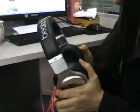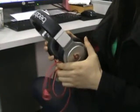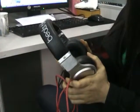It is a high performance over-ear earphone with the world's leading headset manufacturing technology. It has an independent pronunciation unit and special drive.